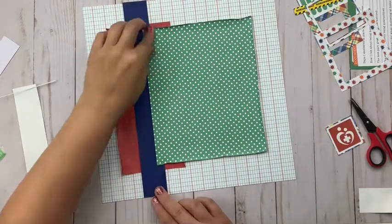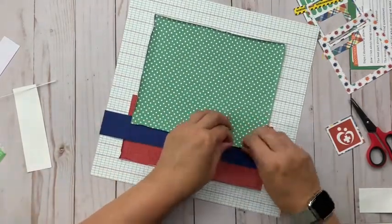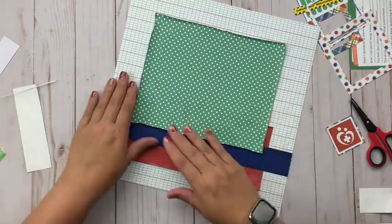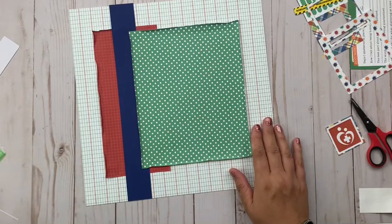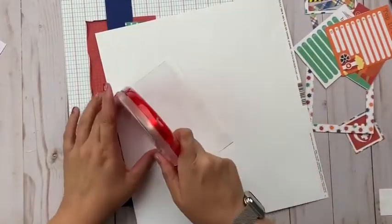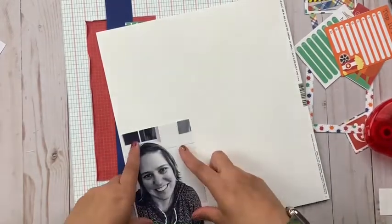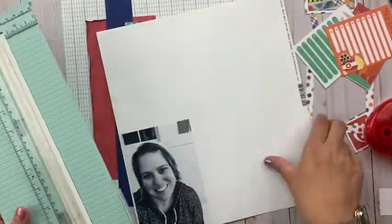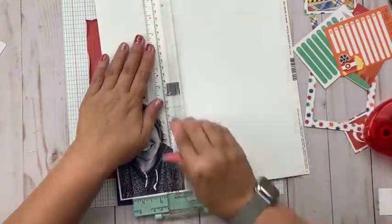This is going to be a single photo layout because it's going to be journaling heavy, so I'm going to use just one picture to tell my story from this time period. I've actually already scrapbooked this same picture for another quarantine themed layout, but that's okay — I don't have that many pictures of myself from that period. I did print it in black and white so it would work well with the color scheme, and it's just a traditional 4x6 size.